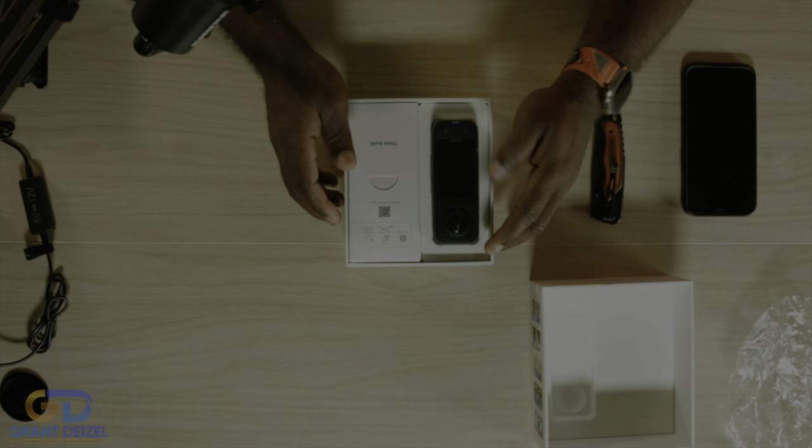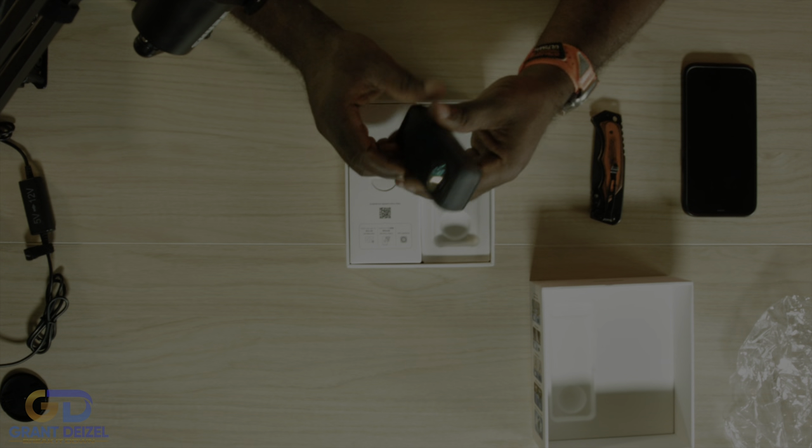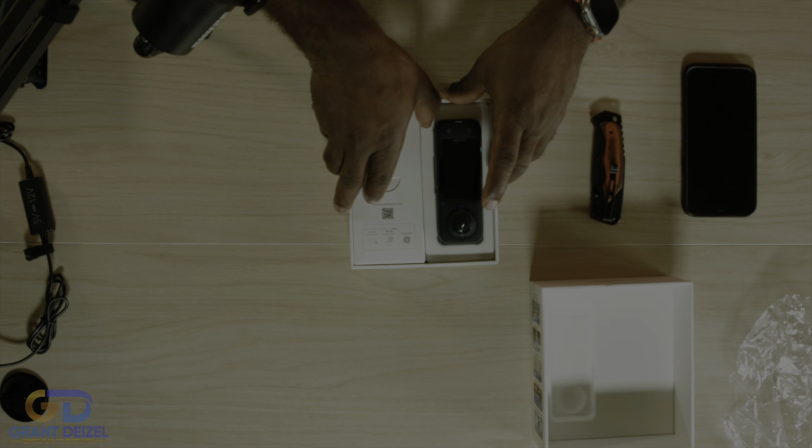Well, well, well — we are greeted with the Insta360 4x, and my first impression: this is solid, this is amazing. I love it. I'm gonna leave it back in there and keep going.